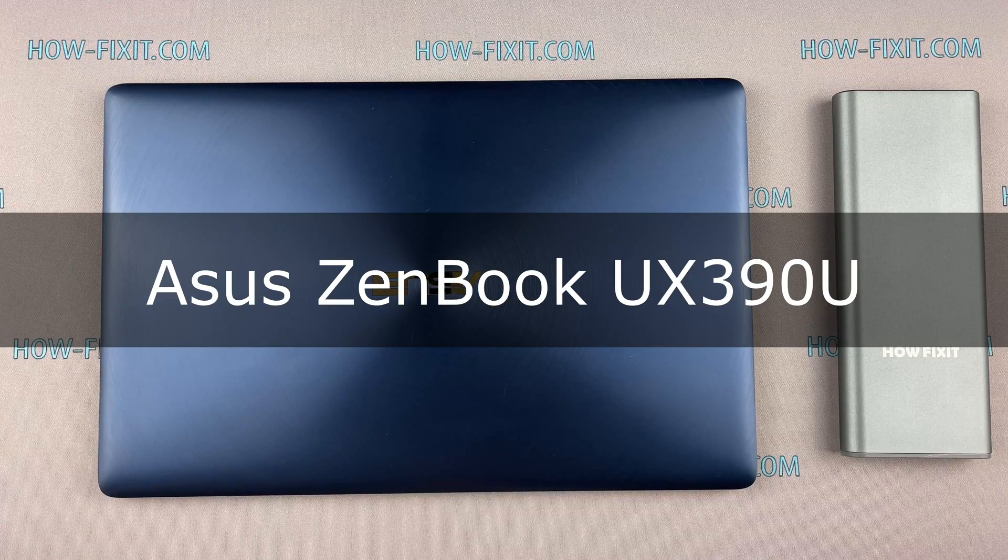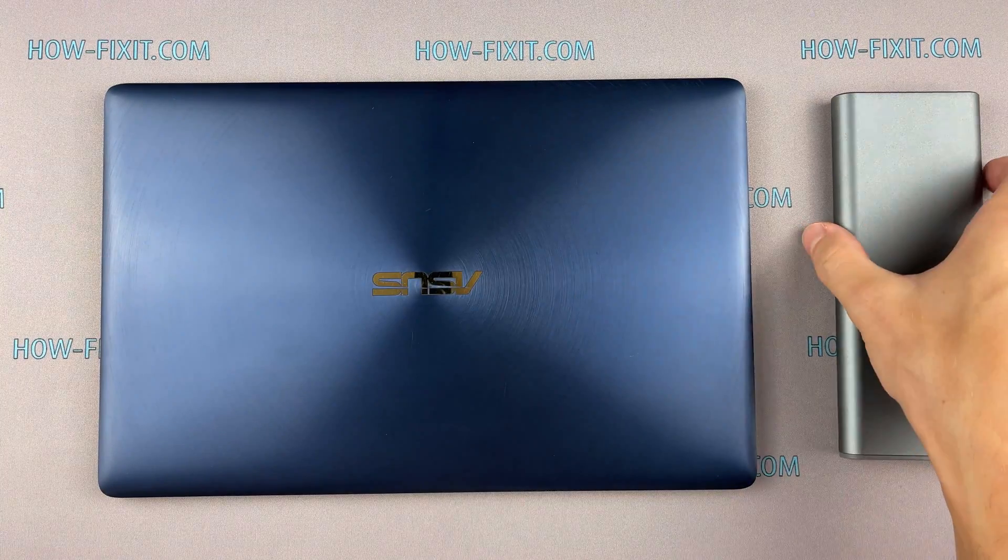Hello everyone, welcome to HowFixit. In this video I am going to show you how to replace the fan in a laptop.